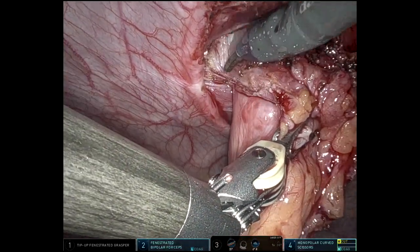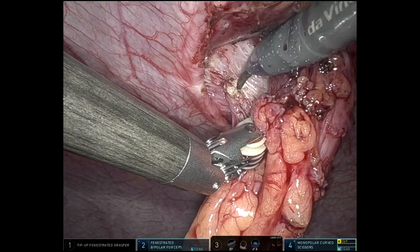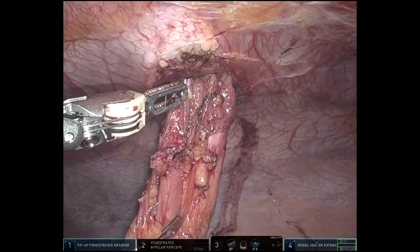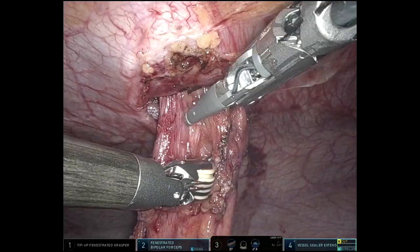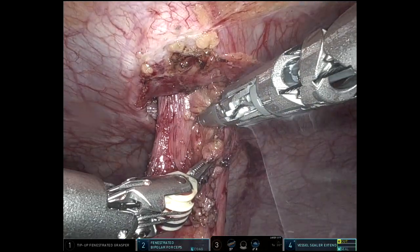I did have to mobilize the splenic flexure, and she had a good amount of scarring up there. I felt like my most cephalad 8-millimeter port would have been more helpful if I had made it more lateral on the patient's right side, maybe coming underneath the falciform ligament instead of on the patient's left side of the falciform — but live and learn.